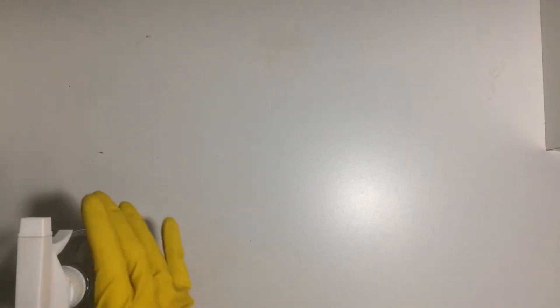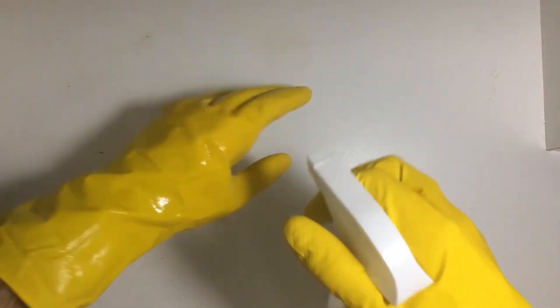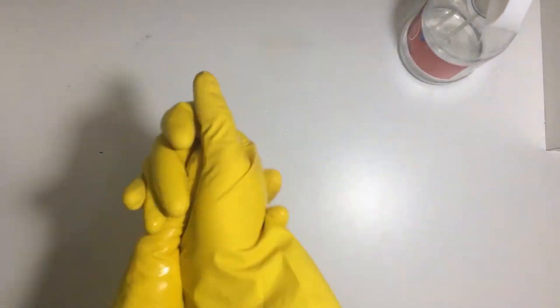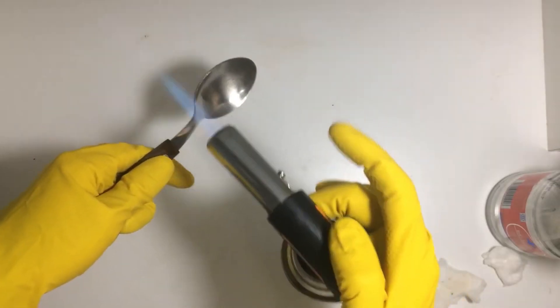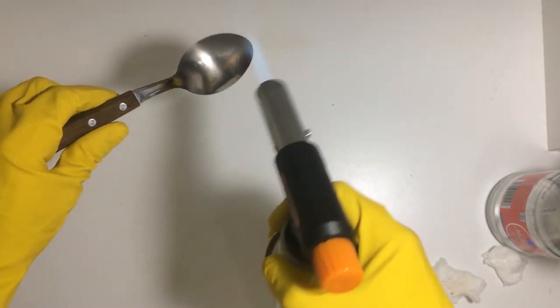After this time has passed, we need to disinfect all essential items: our hands, the work surface, the plastic container, and the spoon. Once the alcohol has completely evaporated, we start loading the substrate into the plastic container.